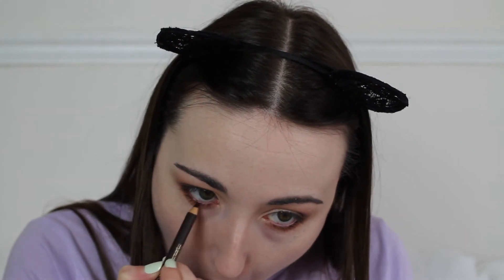Now I'm going to use some eyeliner. This is the Golden Rose Smokey Effect eye pencil in dark brown — it has a pencil eyeliner with a smudger so you can smoke it out. I actually quite like the effect that the smoking out does. Should I tightline with this? Let's have a go.